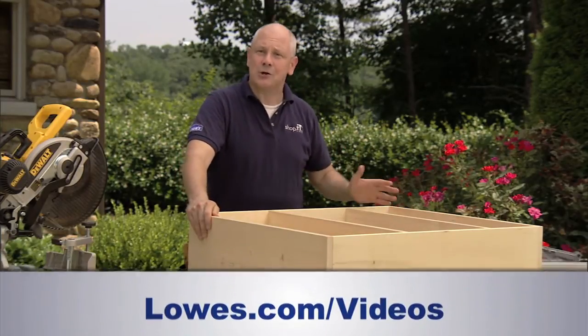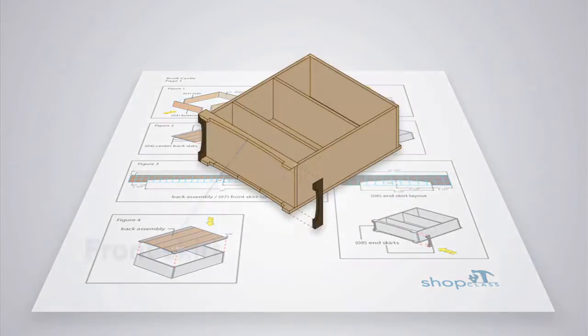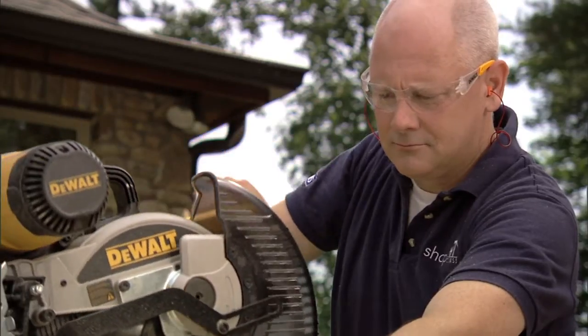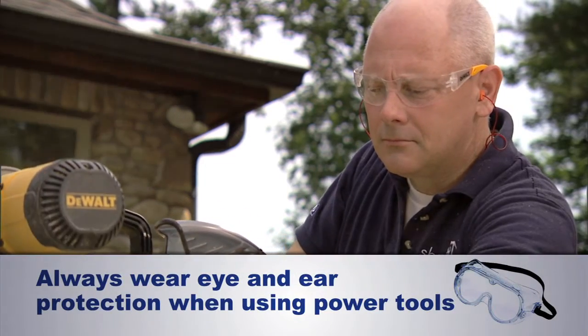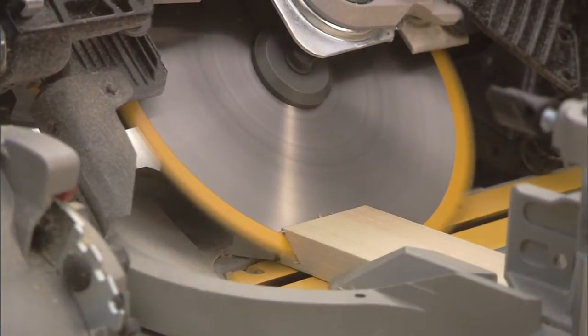This time, we'll be adding the skirts, trim, and nosing to our bookcase. As you can see, we've got three different pieces of skirting around the bottom of our bookcase, and all of them come together at 45-degree angles at the corners. To start, I'll cut all of the pieces of skirting to length on the miter saw. We want to do a 45-degree miter cut on each end of the front skirt.